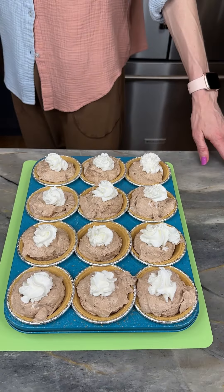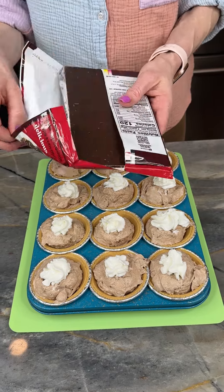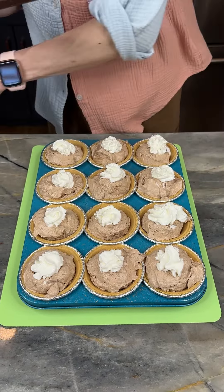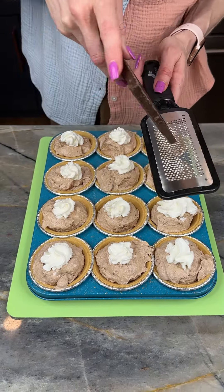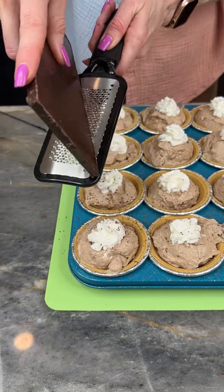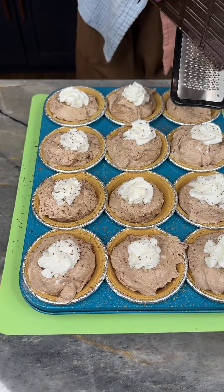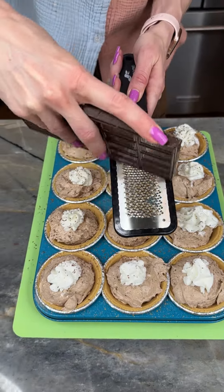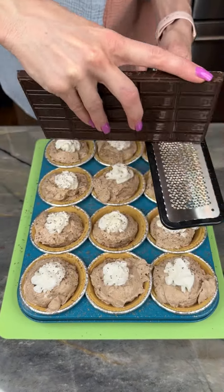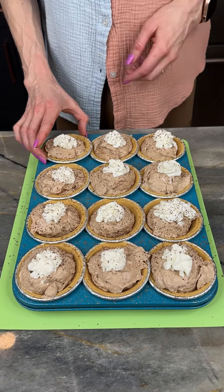I'm bringing in my Special Dark chocolate — I've got it opened up right out of the package. Using my little zester kitchen tool, I'm just gonna zest a little bit onto each one. When you grate dark chocolate like this, it smells incredible. That looks really good!